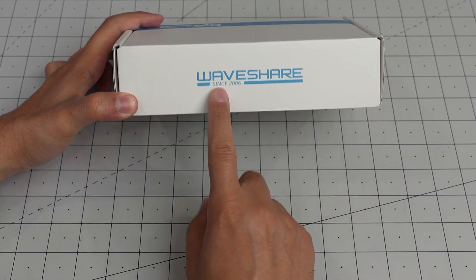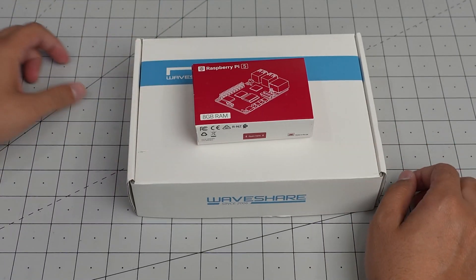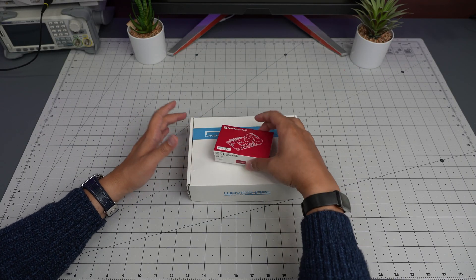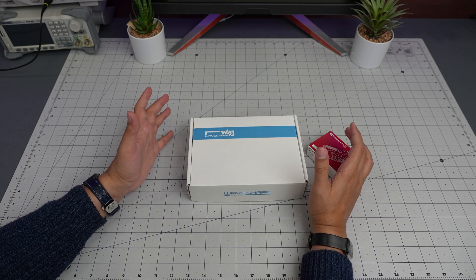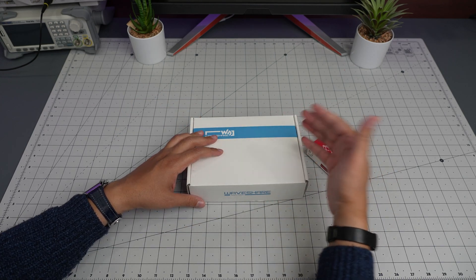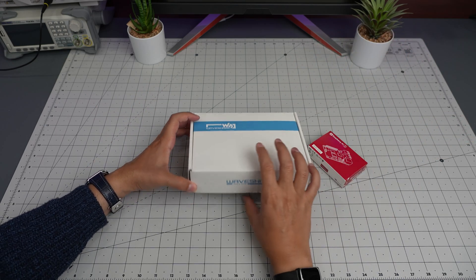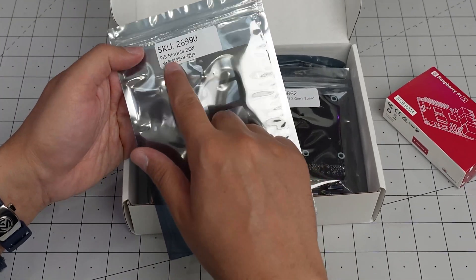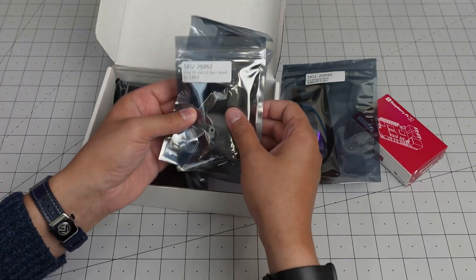It comes from a company called Waveshare, and they claim to turn the Raspberry Pi into a small mini portable computer - which it already is, obviously. It has an aluminum case, adds more USB 3 ports, and makes it more usable. It is called the Pi 5 Module Box.